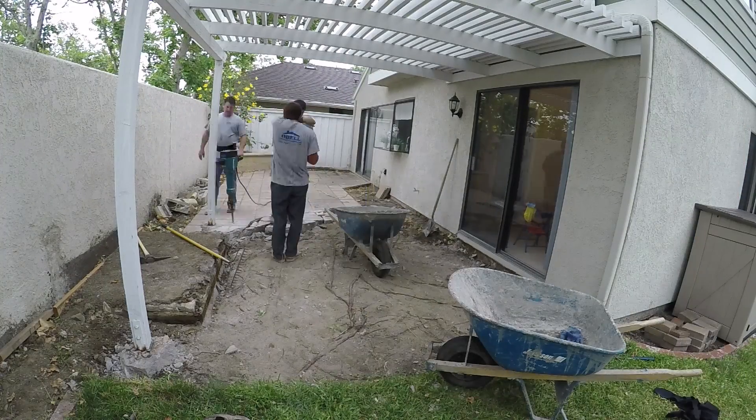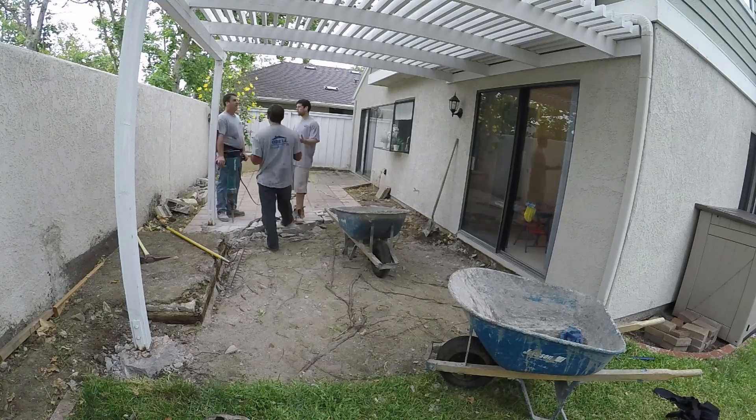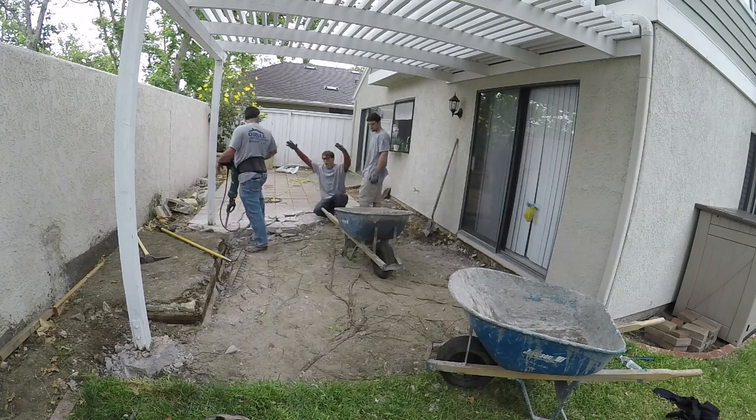You can see this patio cover — they wanted to leave those posts in. So what we did was we chipped around the footings and we're going to end up pouring over them.